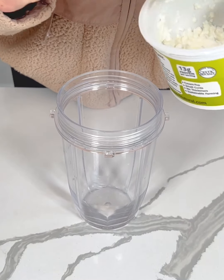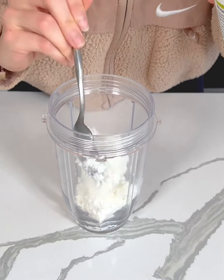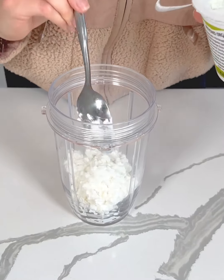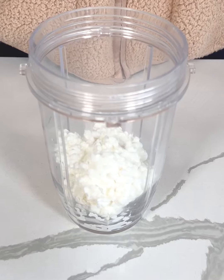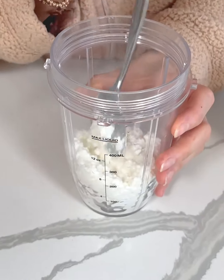We are taking one cup of cottage cheese to our blender. We're going to make some high protein healthy mac and cheese. So that is about one cup.